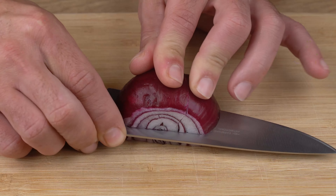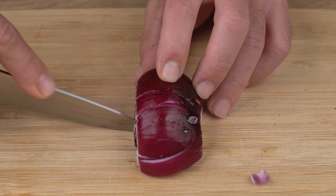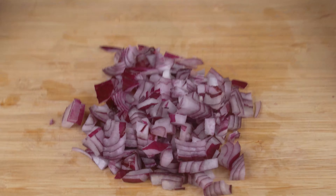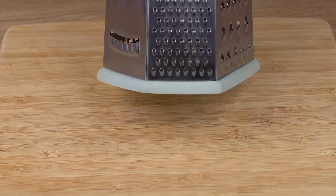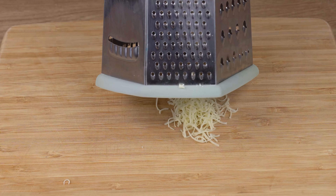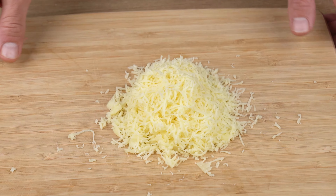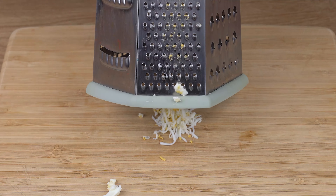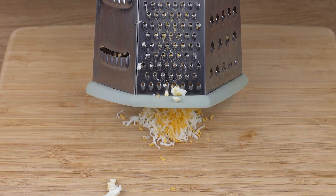Now cut one half red onion. First chop it into thin strips, then into small dices. Once you've done that, grate 100 grams of mozzarella cheese and set aside. After that, grate three boiled eggs using the small holes in the grater, just like this.